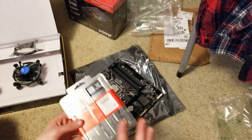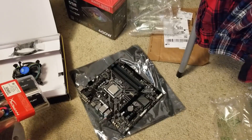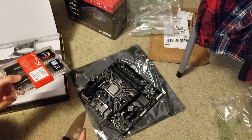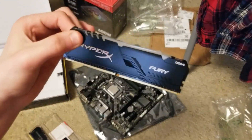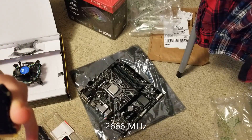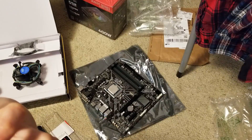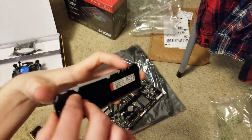Now we're going to do the HyperX RGB RAM. This is DDR4 HyperX Fury RAM RGB. It is Kingston memory, 1.35 volts, and it does not have a warranty. There it is - here's what it looks like from the front.